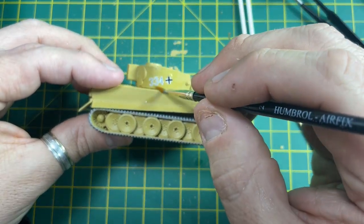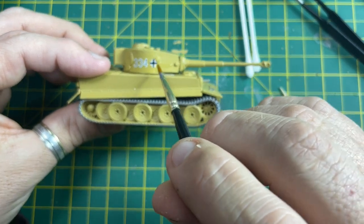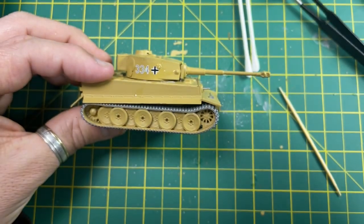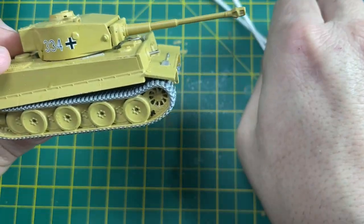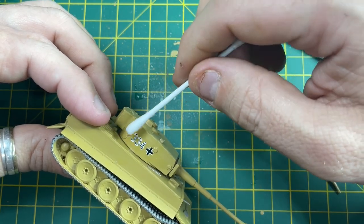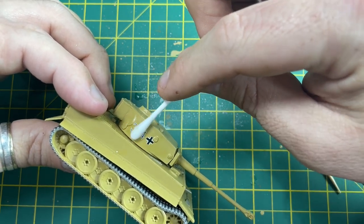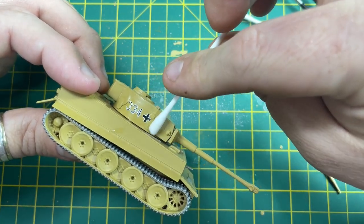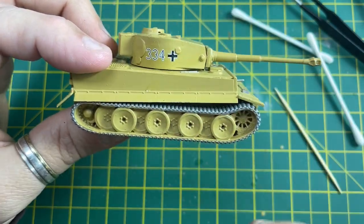You can also use a cocktail stick - but be very careful not to rip the transfer - to manipulate it into position. A little bit more water, and place it where you want it. I know the instructions say it should go over it slightly, but I'm going to place it where I like it. Get yourself a cotton bud and roll it over the transfer just to soak up any excess water, then firmly but gently roll it to keep the transfer on the model. That's pretty good - then do the same for the other side.